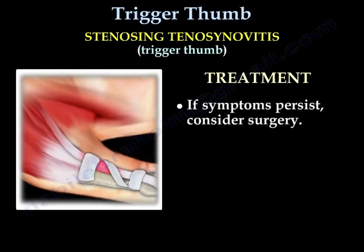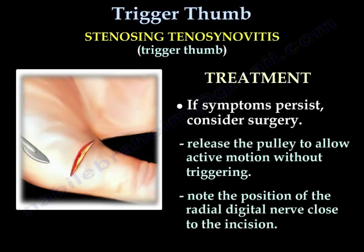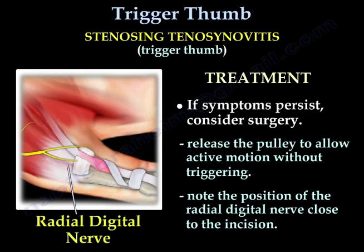If symptoms persist, consider surgery. Release the pulley to allow active motion without triggering. Note the position of the radial digital nerve close to the incision.